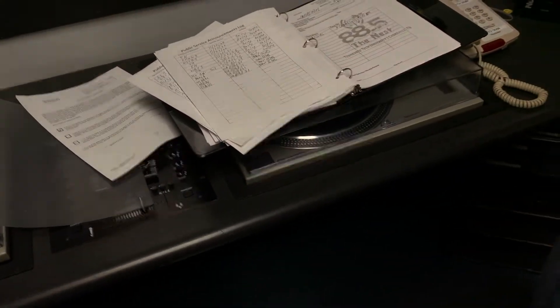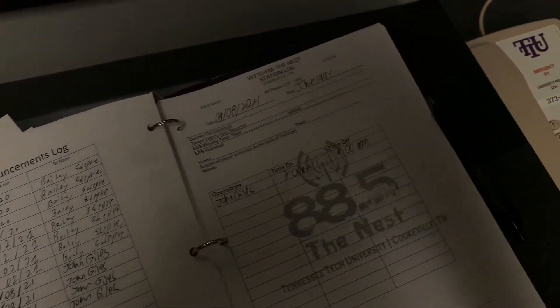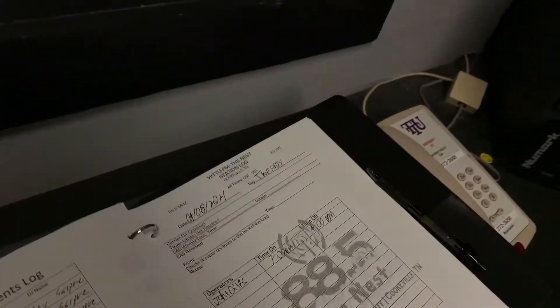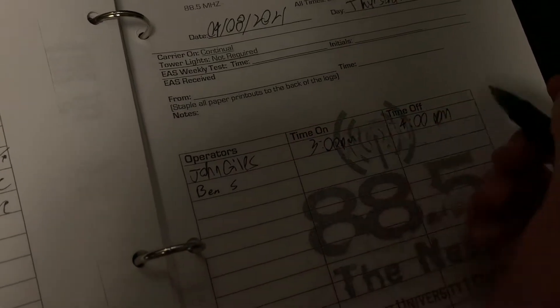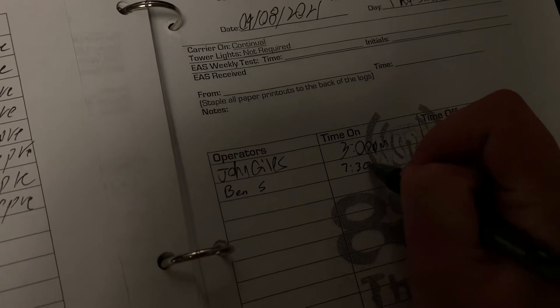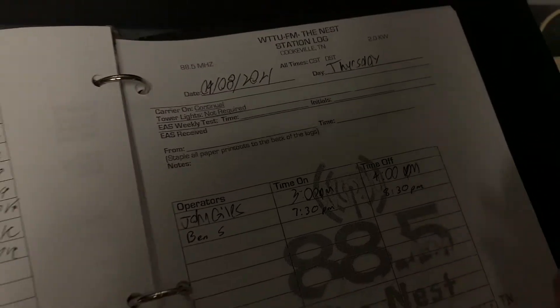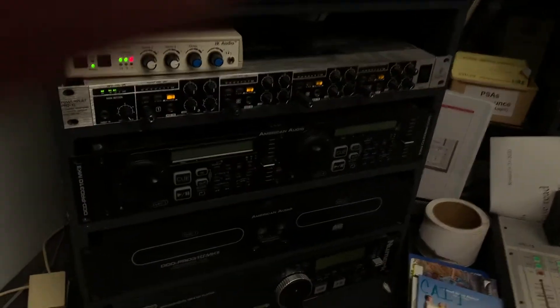Over here are record players that we're unfortunately unable to use at the moment. Over here is both the public service announcement log and the actual station log. When you come in, you write your name — for example, Ben Sexton — and the time you got on and off. I got on about 7:30 and just got off about 8:30. Then you'll write any public service announcements here.